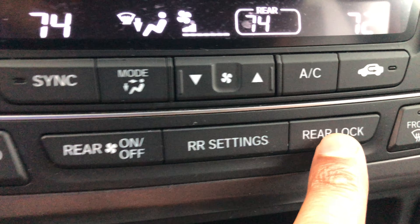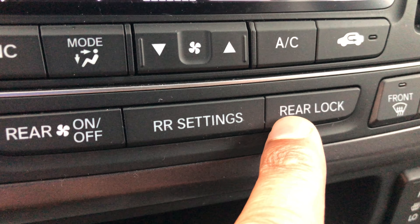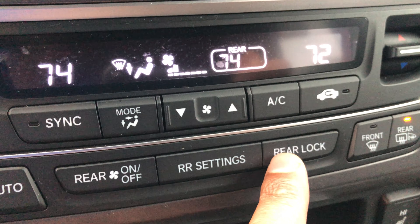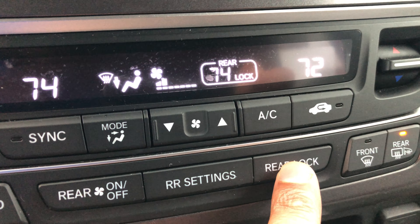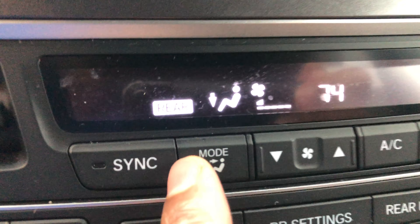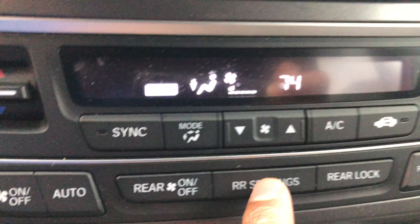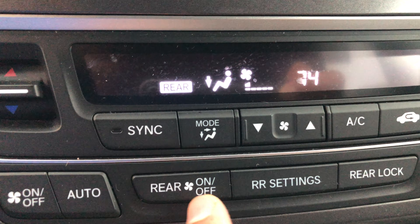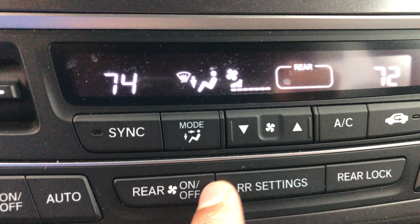Here you have the rear lock. The rear passengers have control over the climate control back there, but you can press this to turn it off so they have no control whatsoever — that's the rear lock. There's also the rear settings button, which lets you control how the air is blowing back there.